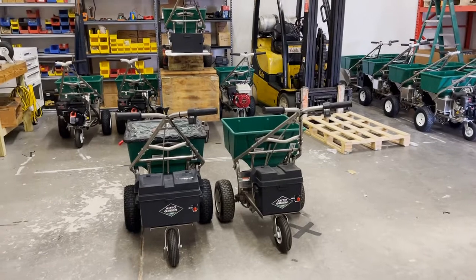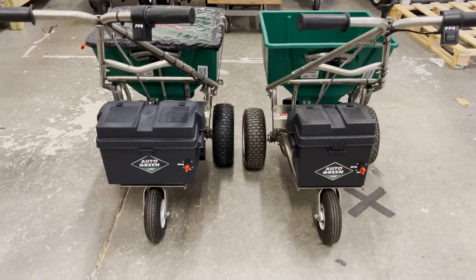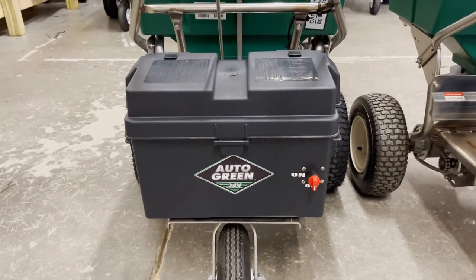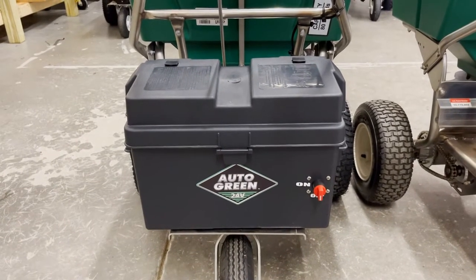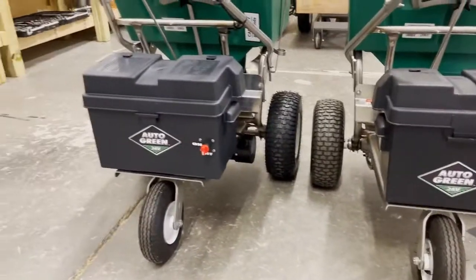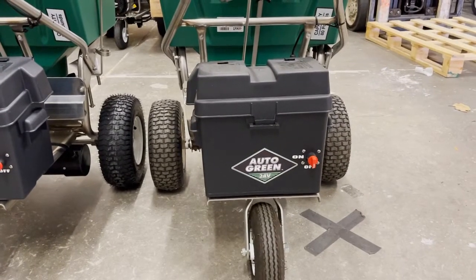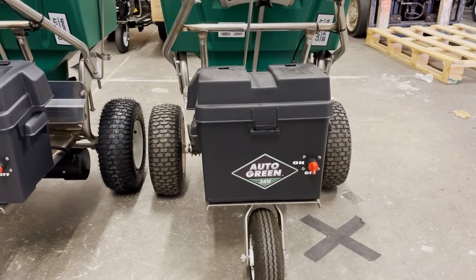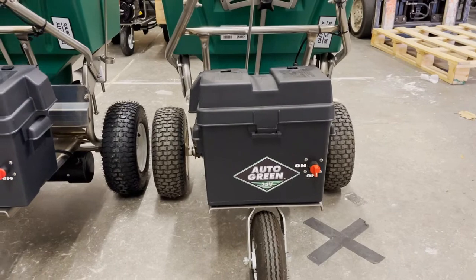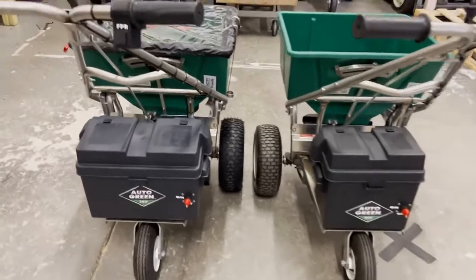I want to show a little bit of difference between the two electric spreaders that are available. This one here has our lithium iron phosphate battery — a single battery, 24 volt, 50 amp hour. As you can see, this box in the back is a little bigger, this box a little smaller. This one has two lead acid 18 amp hour 12 volt batteries wired to 24 volt.